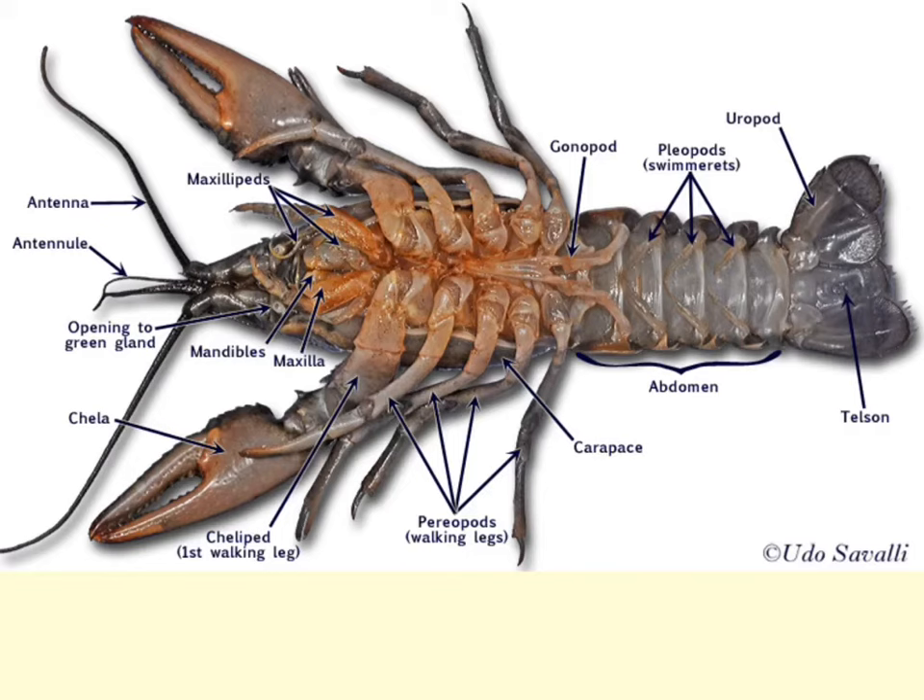Here we have the ventral side of the crayfish. Head segments 3, 4, and 5 bear the pairs of mouth parts, which are modified appendages — we'll talk about those a little later. In the thorax region, we have 8 segments each bearing a pair of appendages. The first 3 pairs are turned anterior and are used for feeding. The larger pinchers are known as the chelipeds, and they're used for feeding and for defense. Then we get into the walking legs, also known as the pereiopods.